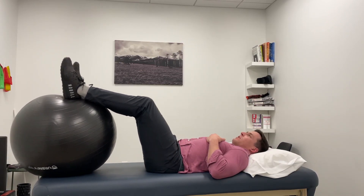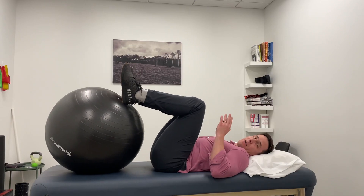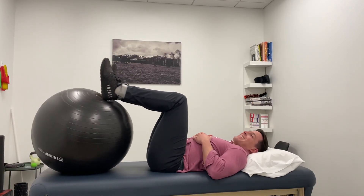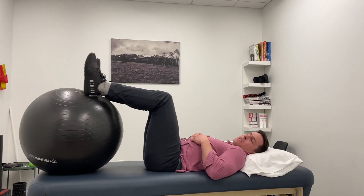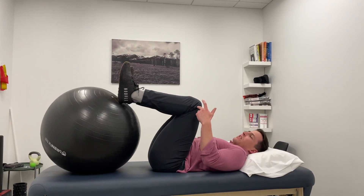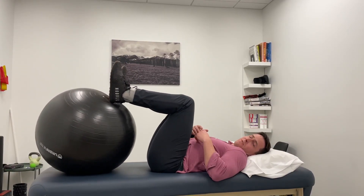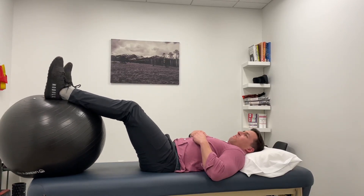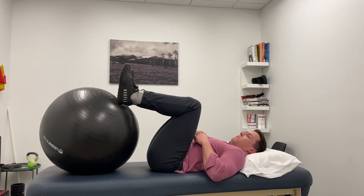We're going to do this for a couple of minutes — not counting reps, but at least two minutes, ideally three or more. Our knee goes through a lot of cycles of flexion and extension throughout the day, and when it's stiff we tend to avoid moving it. But we need a lot of cycles through the knee to help restore some of this motion.